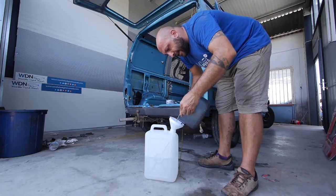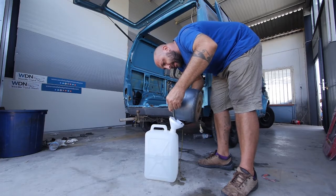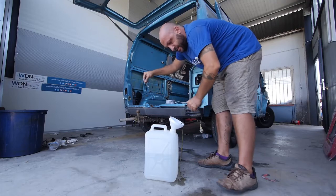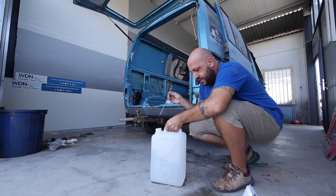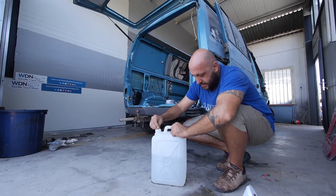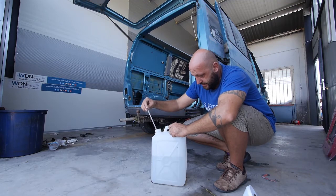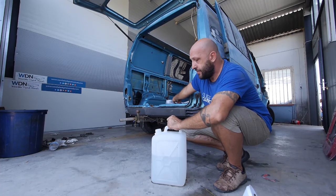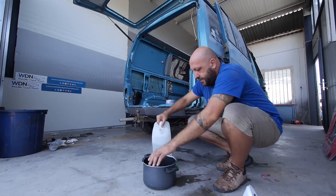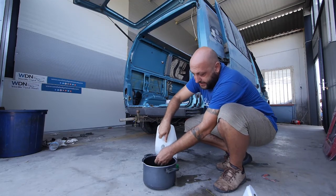Here is the boiling water — I'm going to pour one liter inside. Hope not to spill. All right, mix a little bit and check the temperature. With one liter of 100-degree water I raised the tap water temperature by 10 degrees. So let's see — yeah it's hot!